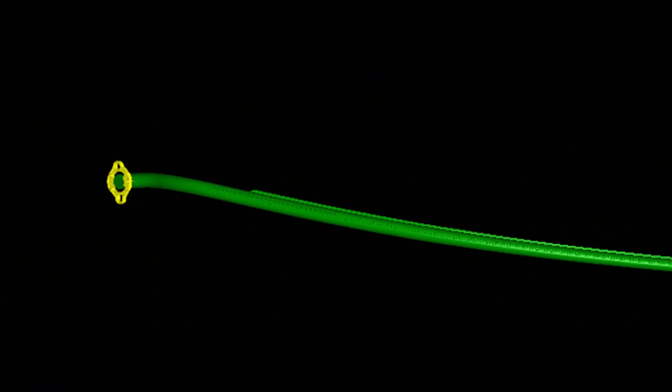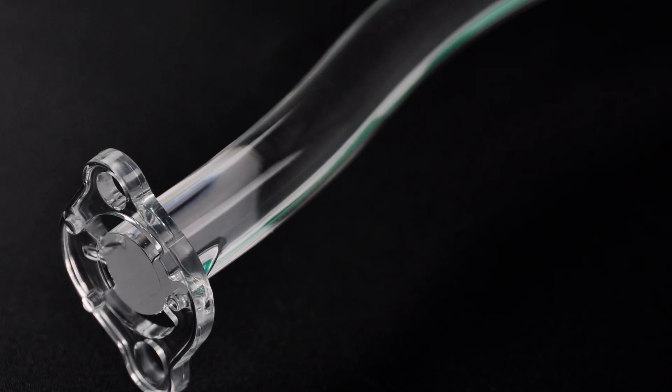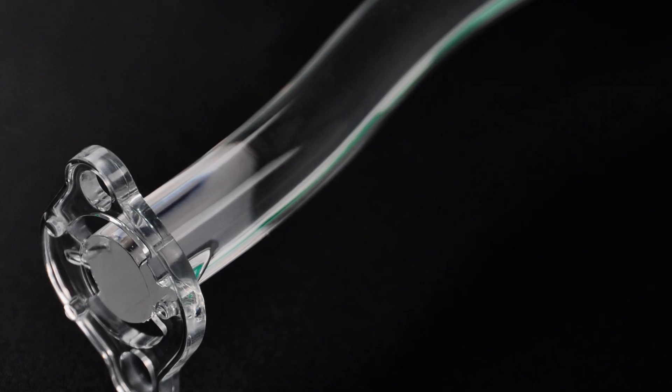For designs with assembly features at both ends of the light guide, such as the one shown here, we perform a split machining process, separating this section from the main light guide body. They are then bonded together afterward. With a well-planned split design, the final product can maintain its optical performance.